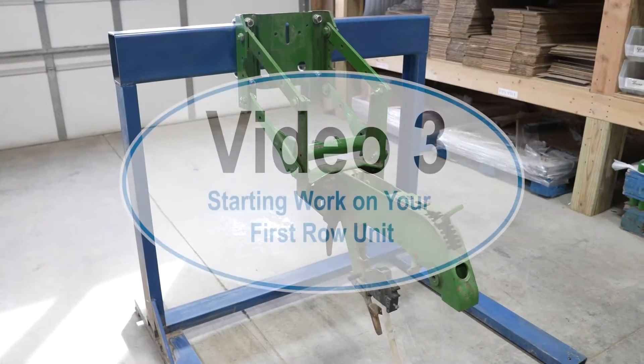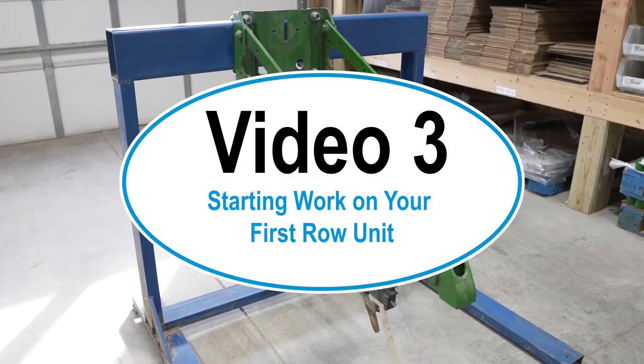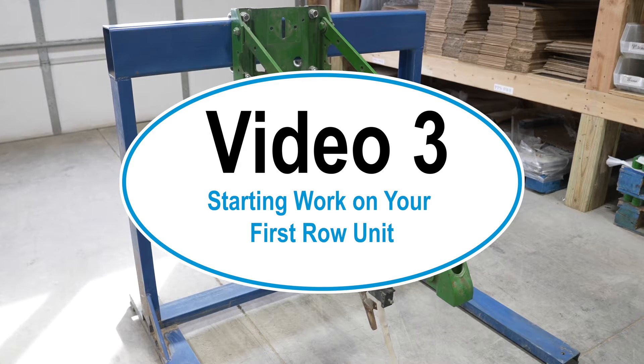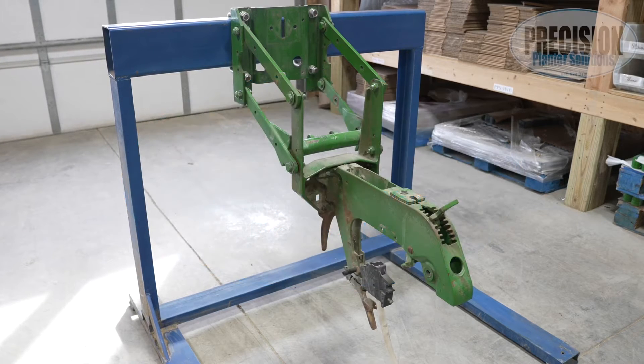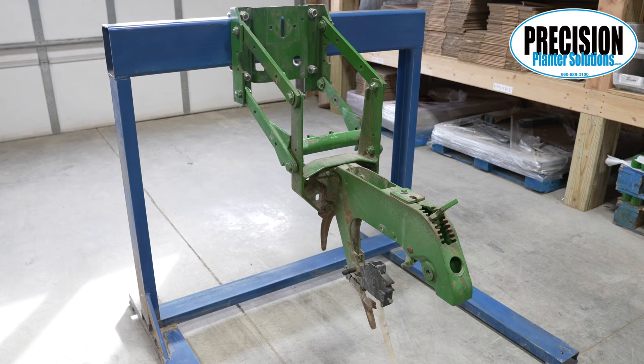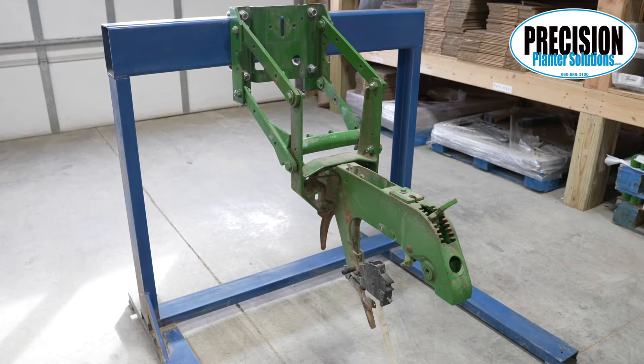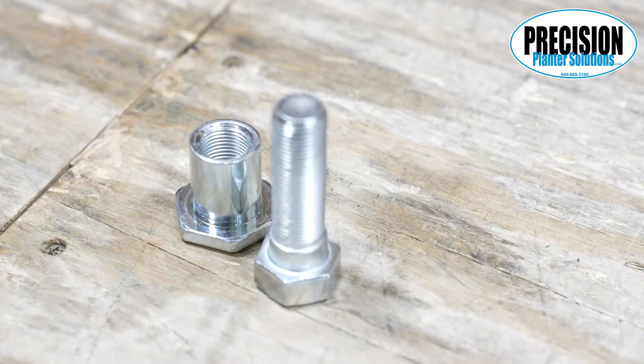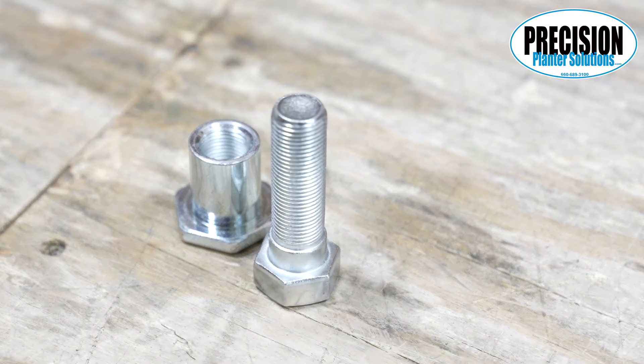Starting work on your first row unit, the first thing we need to do is check each parallel arm bolt and make sure there's enough room for a hex bushing on the outside of the arm. This problem usually only comes up on the front support plate near hinge points. If you have a spot where there's not enough room for the hex bushing, please call us — we have another bushing that can be used in this location with your old bolt or with our new bolts with 11/16 shoulders.